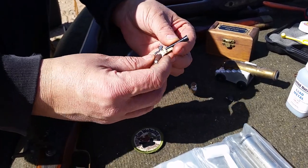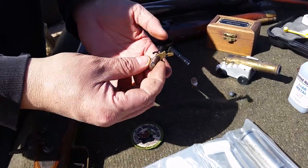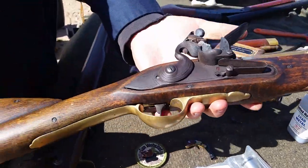We've got a hammer, trigger, a little release there, barrel, chamber, muzzle, grip — everything like a real gun. Very much like its big brother, the real Blunderbuss.